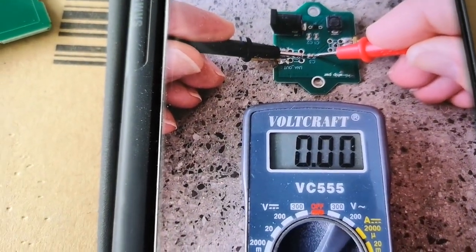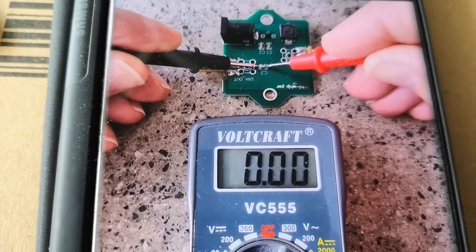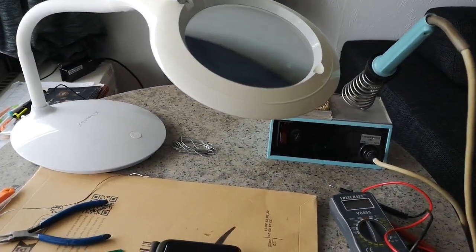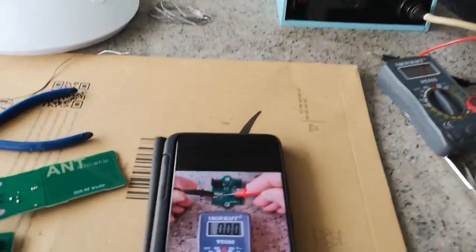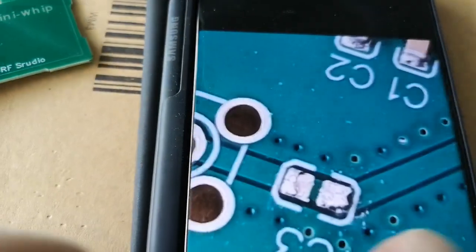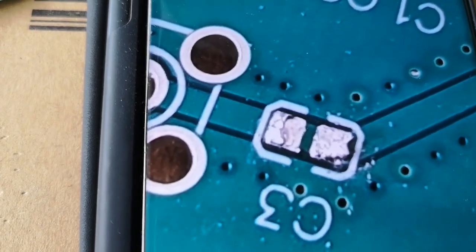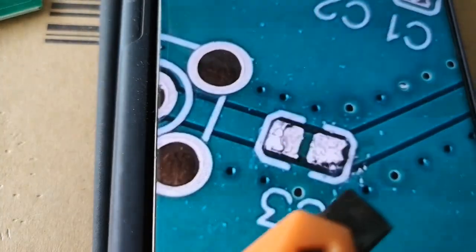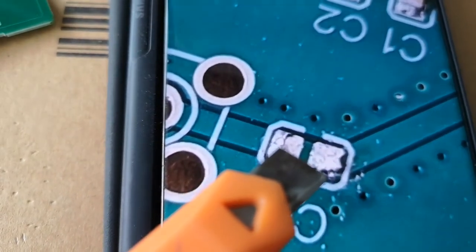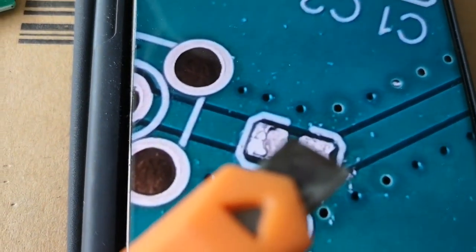I thought maybe there was solder under that surface mount capacitor causing a short circuit. So using my trusty soldering iron — probably 40 years old — I removed it. In the next picture you can see there was no solder under the capacitor. The problem is there's actually a printed circuit track under the capacitor that shouldn't be there. This line comes from the antenna side, and somebody when designing the circuit layout forgot to break the track there.